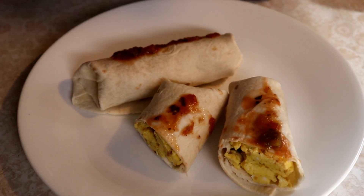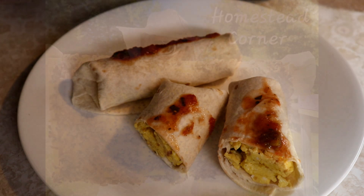Hey everyone, this is Jenny from Homestead Corner and today we're going to make some super simple breakfast burritos from our preps.